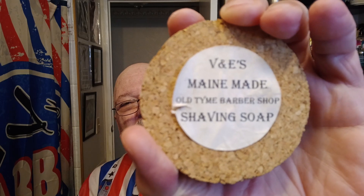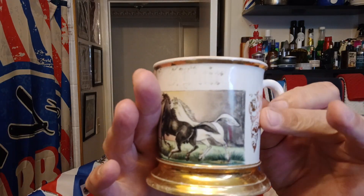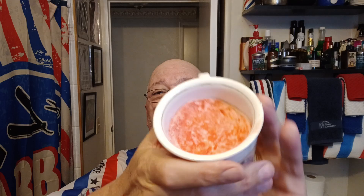Soap. I could use this every day, I really could. Viennese, Maine-made, old-time barbershop. It's in a Victorian-era mug. I cannot read that, it's faded out too much and they did it in script. I think it's a JG — got me after that. Anyway, this Victorian-era shave mug with the soap.